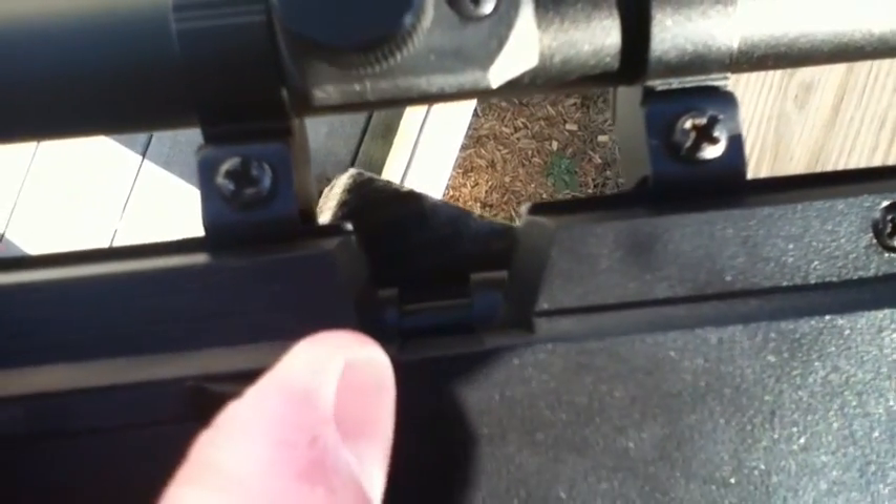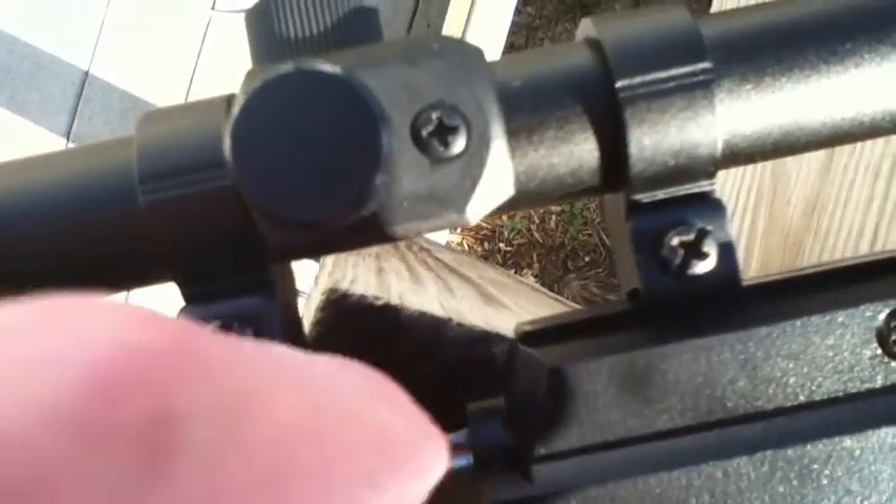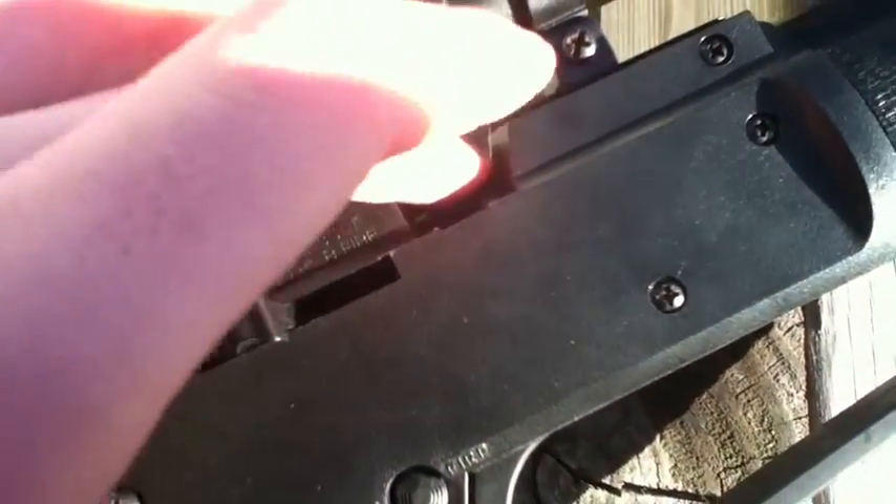The only complaint I have is that whenever you try and load a pellet - just any pellet inside of the bolt - you pull it open and it's a little bit hard to get the pellet in there. Especially if you have a BB in there, because your finger can't quite fit under the scope. Just try your best and figure out a way to do it.